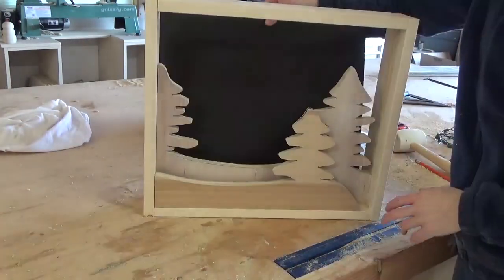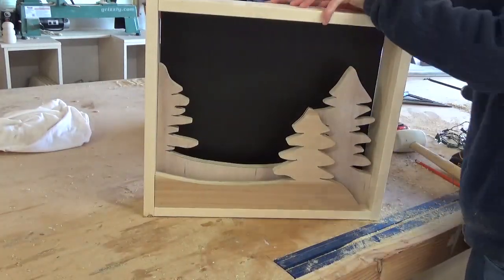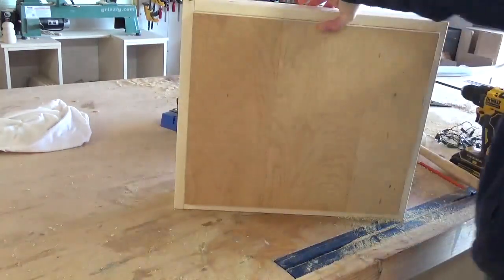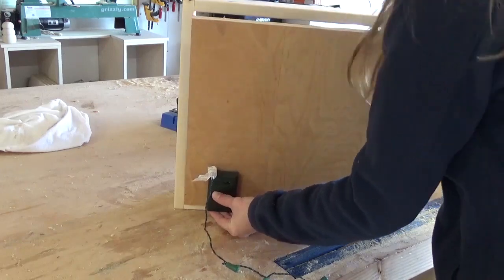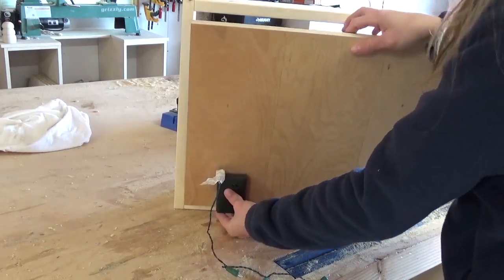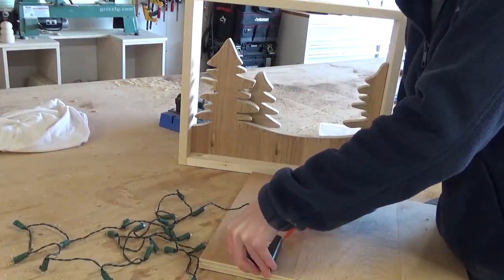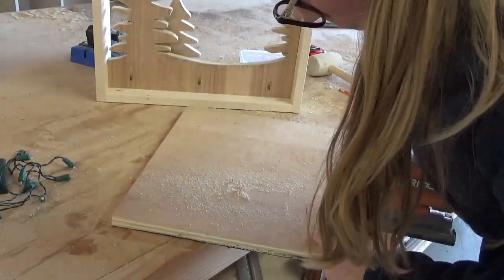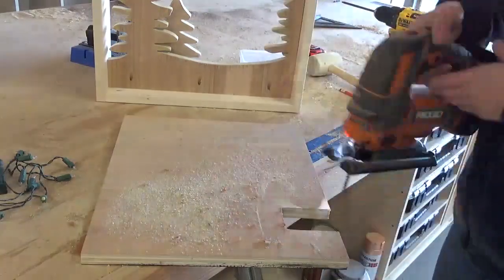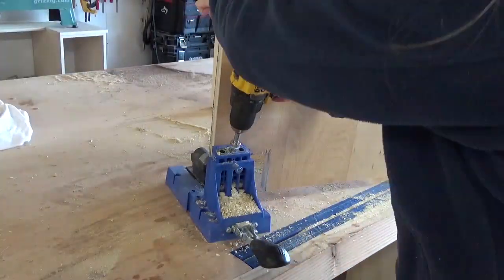Now it was time to add the back. I was using battery powered lights for this, so I needed a place to store the battery packs. So I found a place in the back where they wouldn't be seen behind the big tree and marked it on the backdrop piece. I cut it out using my jigsaw, then drilled 3/4 inch pocket holes along the top and the bottom edges to attach it into the back of the frame.